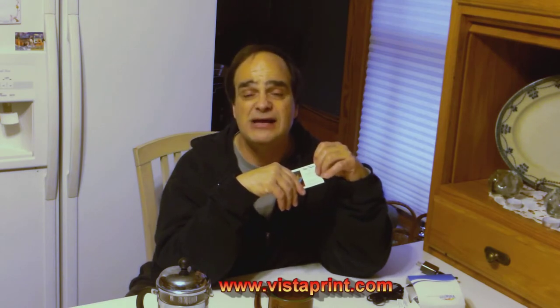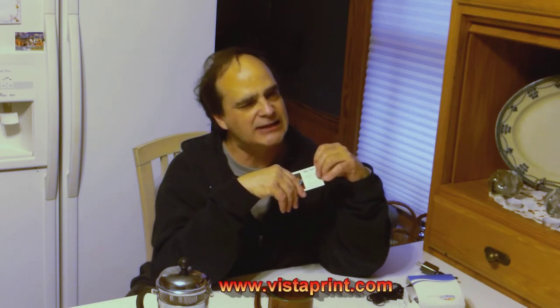I have business cards printed up from a company called Vistaprint — V-I-S-T-A-P-R-I-N-T dot com. I have nothing to do with them whatsoever — love their product. The first thing you do is go online; they have different templates that you can fill out really easily. All sorts of templates for your business card.